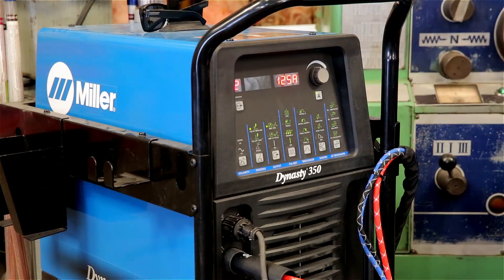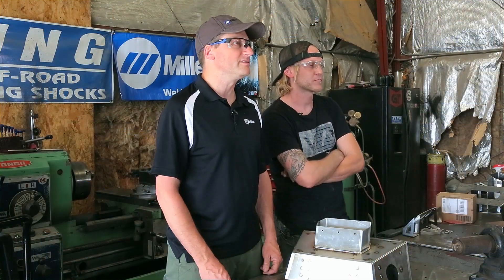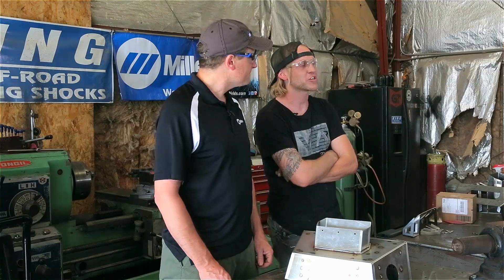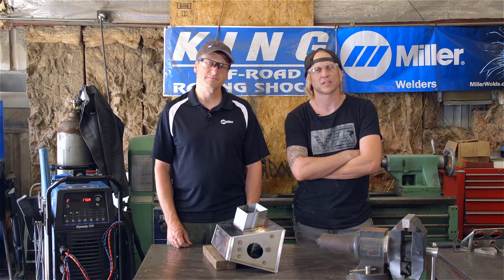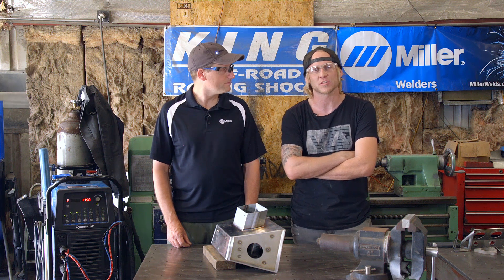For more information on the Dynasty 350 or the W280 TIG torch, check out MillerWelds.com. And for more information on Battle Born Engineering, follow us on Instagram at BattleBornEngineering, at Robby Woods, or BattleBornEngineering.co.